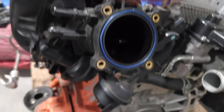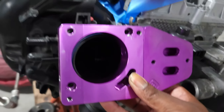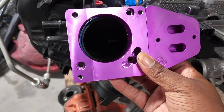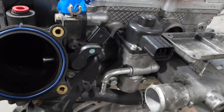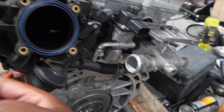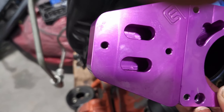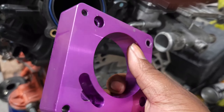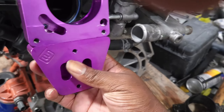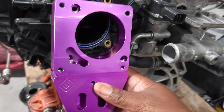So how they installed it was like this — but you see the problem, right? The problem with installing the adapter in this configuration is that you're going to hit the EGR here. Installing it this way won't work because the throttle body cables need to go somewhere over here. The only configuration in which the throttle body adapter on a 2005 to 2007 Ford Focus will work is in this configuration — this is the only way it's going to work, because this is the only room it has to clear.